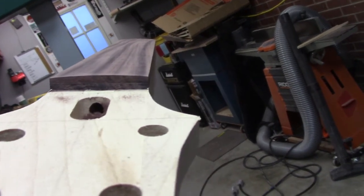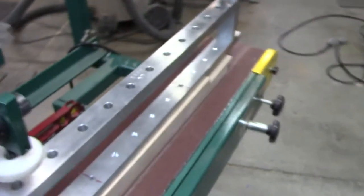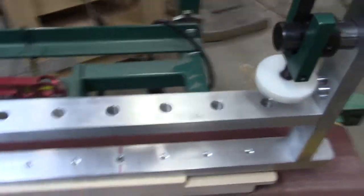We've already done this fretboard and as you can see it's pretty well spot on, so we were really happy with the modifications that we made to this.